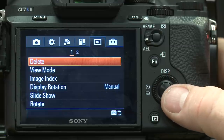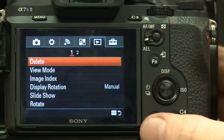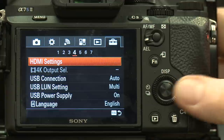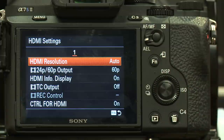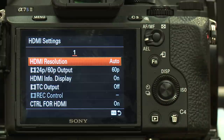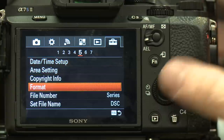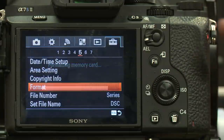Moving to the final toolbox settings — menu four has your HDMI settings. If you're sending output to an Atomos recorder, you'll want to go in and change the output settings and set them to 4K if you're recording in 4K. Menu five has your format option — if you want to format your card, just select this, hit enter, and it formats your memory card. You can also do file naming systems in here. Under menu six, hit version to check your firmware — I'd recommend updating to the latest firmware.